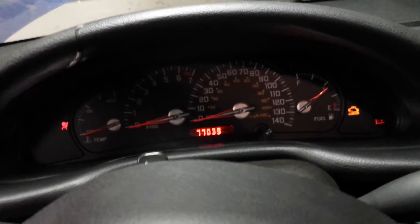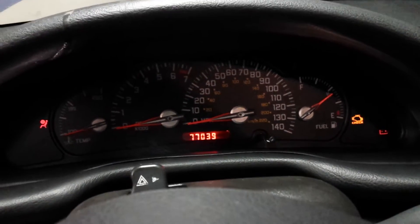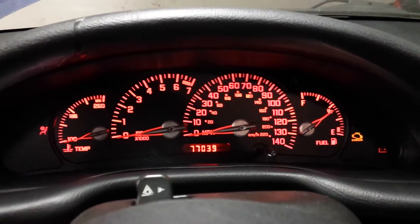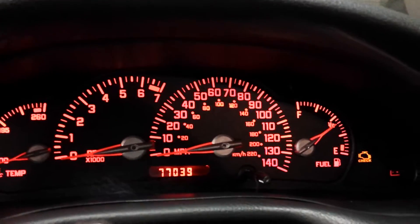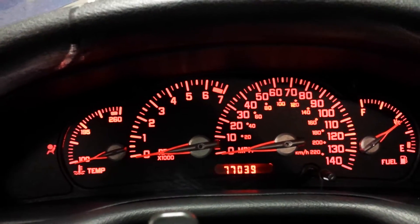That's a Black Hat Customs 140 cluster that I had them do in an original style font layout, so it kind of looks stock. I also have some gauges I modified from a Pontiac Aztec to give it a little bit of a different look.